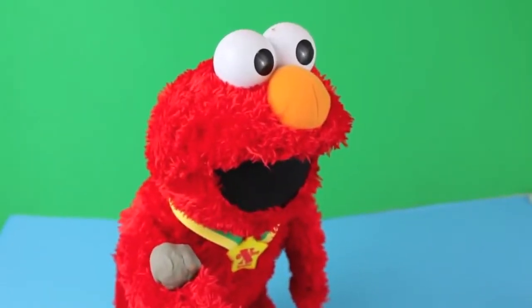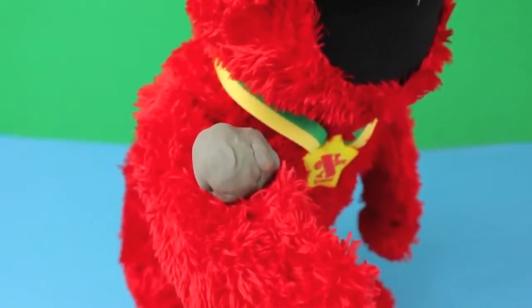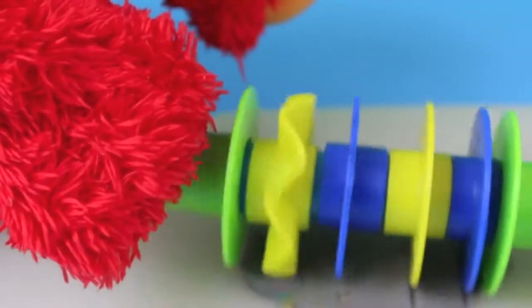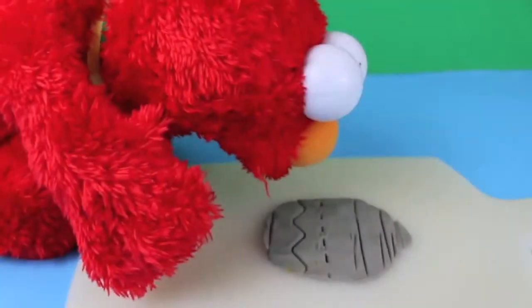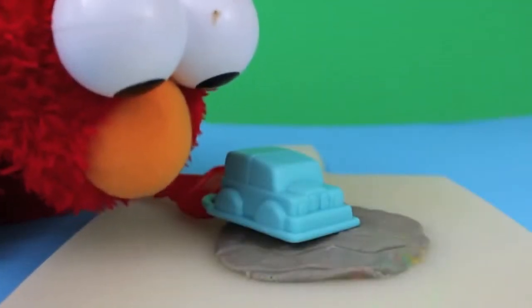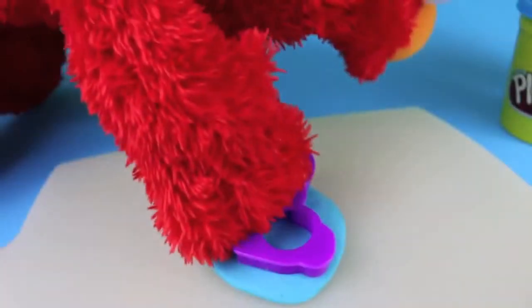Well, all those colorful colors just made one bland gray color! Well, let's do something with this gray Play-Doh. Look — Elmo made a road, and I can play with my Play-Doh car tool on this road. It's time for Elmo to try these cookie cutters!